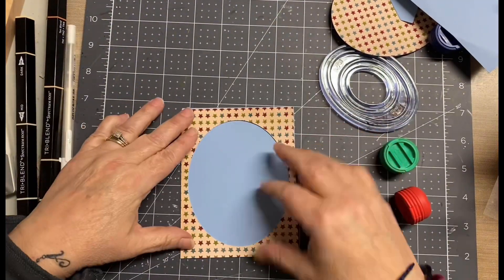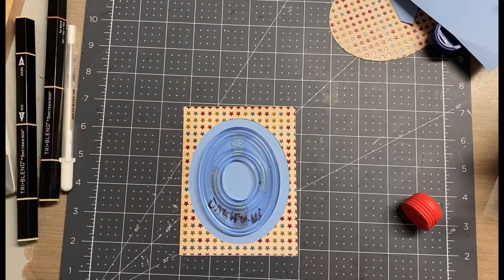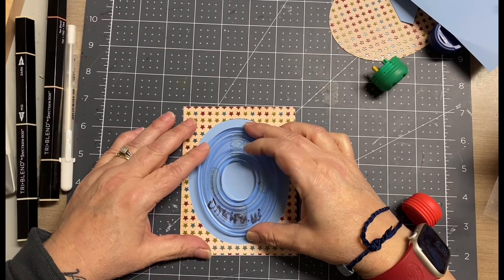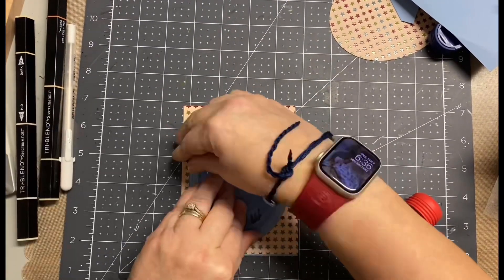I love that look and I think it's so fun. I end up just adhering them straight to each other. A lot of times when I do the tunnel effect, I'll use foam adhesive to give it some dimension. But I wasn't going to do that with this card because you'll see later on that I do add some dimension with the sentiment.